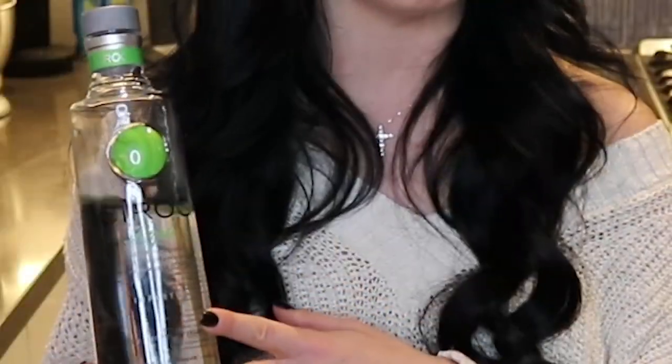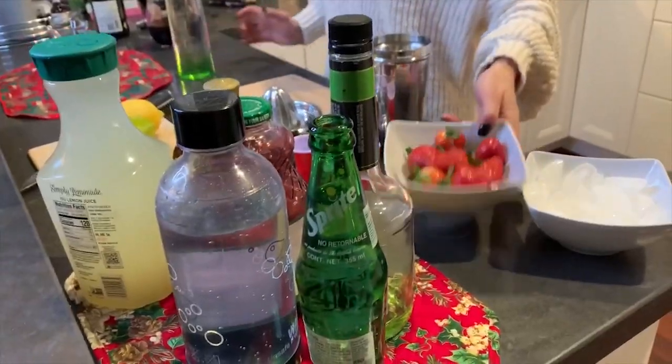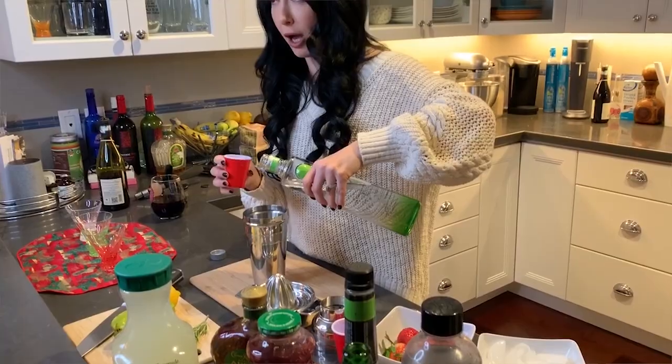So we're gonna make three cocktails today and we're gonna start with a strawberry apple smash. You're gonna need some kind of apple flavored vodka — I'm using Ciroc because Ciroc is gluten-free. We need fresh strawberries and lemonade. Start by measuring your vodka, however many ounces you want to put in.